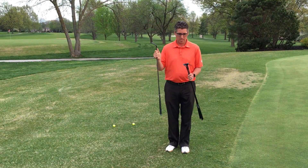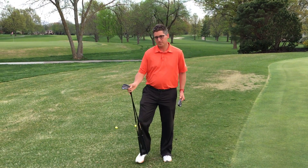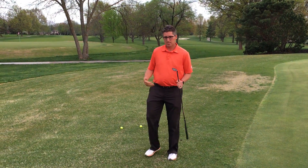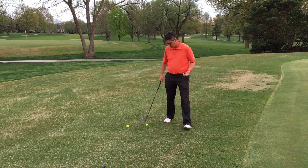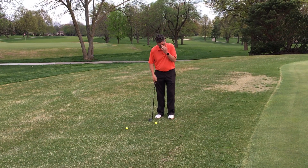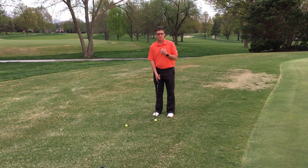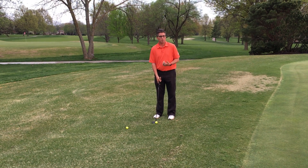So what I suggest is instead of taking that 58 or even my 54, I'll move to the 50 degree wedge, and instead of playing that ball way far back in my stance, I'm going to play the ball more in the middle of my stance. I'm going to stand much closer to the ball so that I'm standing more upright, almost like I would when I was putting.